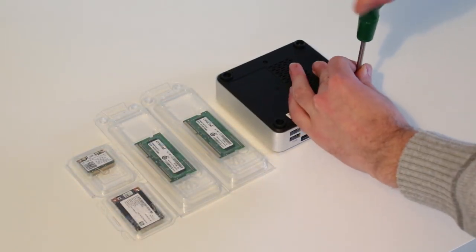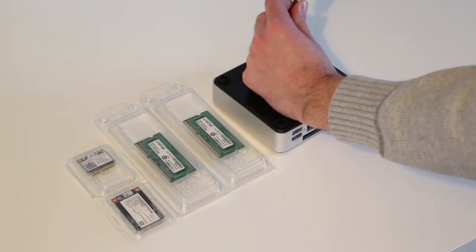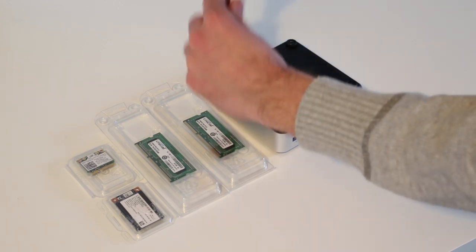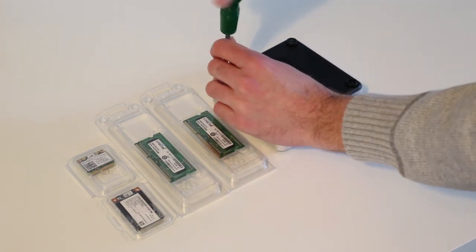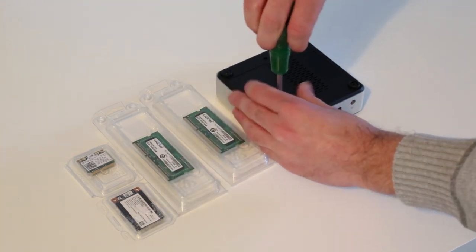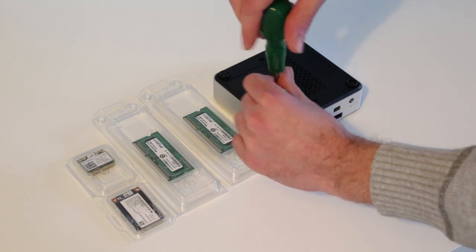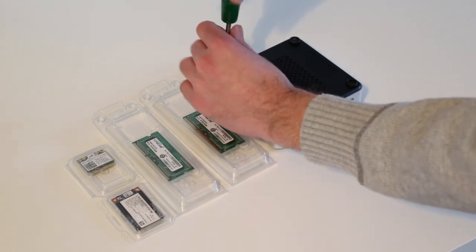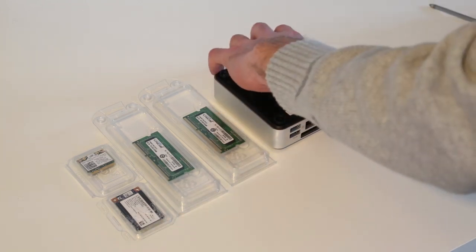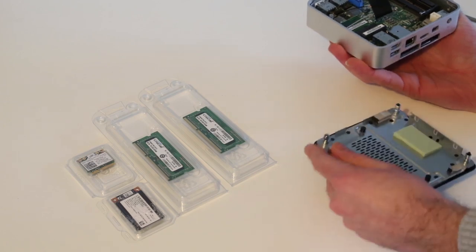The assembly of the NUC really couldn't be much simpler — basically a few laptop components that clip together and screw down, making it one of the simplest PC builds you can do. We have here a pair of memory sticks: two Crucial 2GB DDR3L 1600 DIMMs. You have to use low voltage 1.35V memory in the NUC — you shouldn't use the regular 1.5V because of the power constraints.